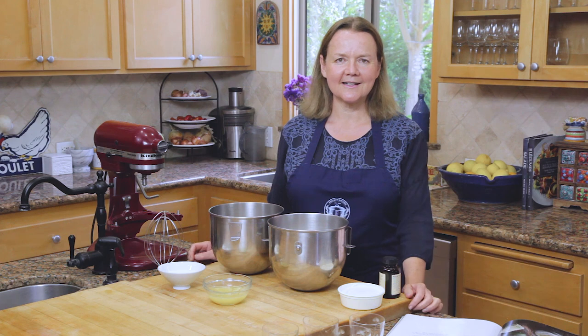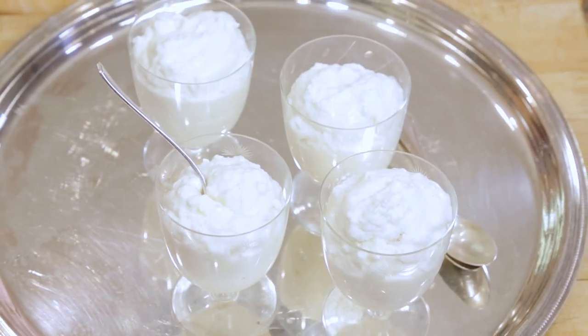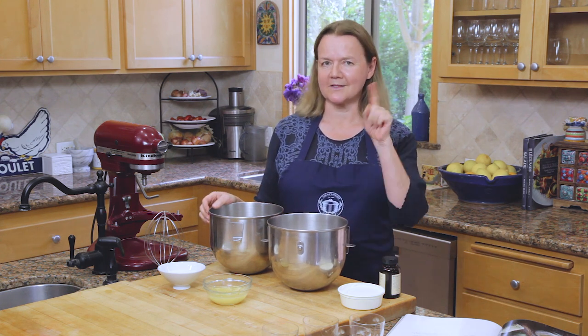Hello everyone, welcome back to Pascal's Kitchen. Today we're going to make a lemon dessert. I love lemon desserts — it's tangy desserts, and friends who have tons of lemons come to the house and drop off bucketfuls. So what am I going to do with them? Well, today I'm going to make a lemon mousse, and this is a very special dish because I'm making it for a friend of mine who's mad about lemons. His name is Mike and he's actually behind the camera, so Mike, this is for you.